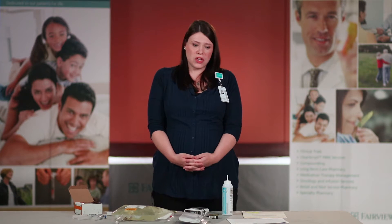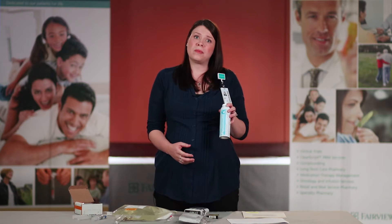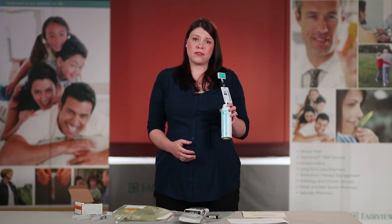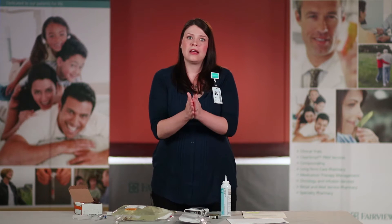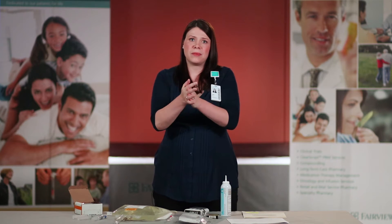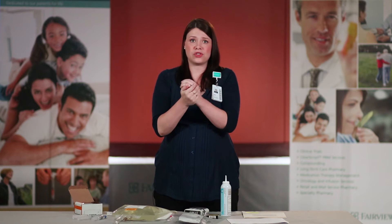If your hands are not visibly soiled, or you have not pet a pet, or you have not used a restroom, you can use the antibacterial foam that is sent with your infusion supplies. To use this, apply it to your hands, scrub your hands, and rub your hands until the product is dry.